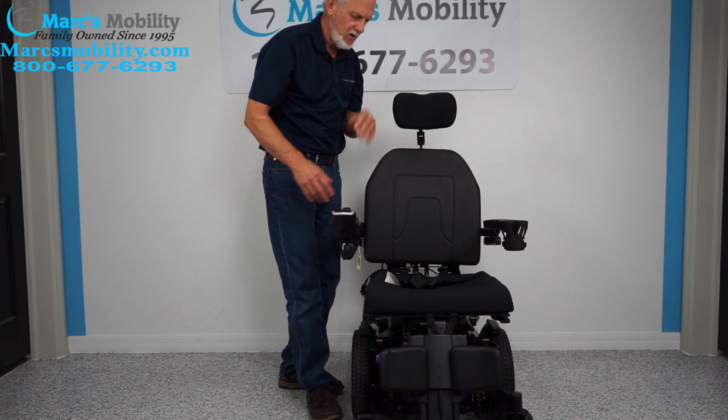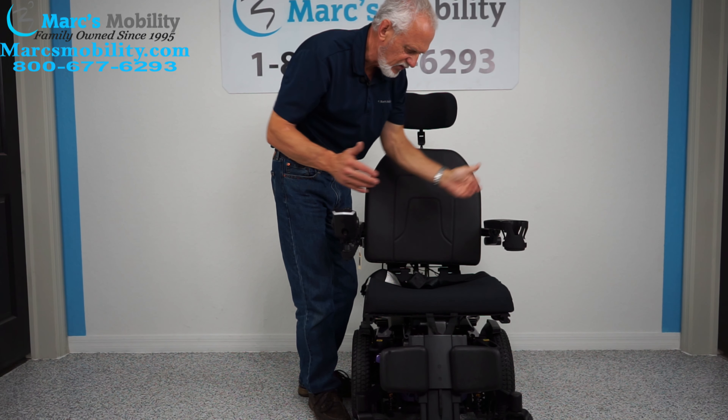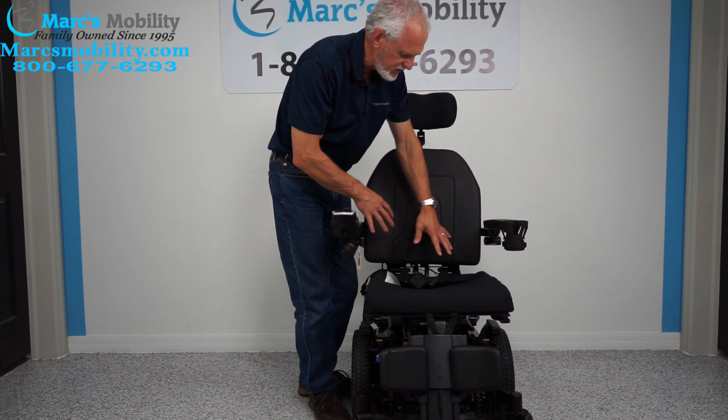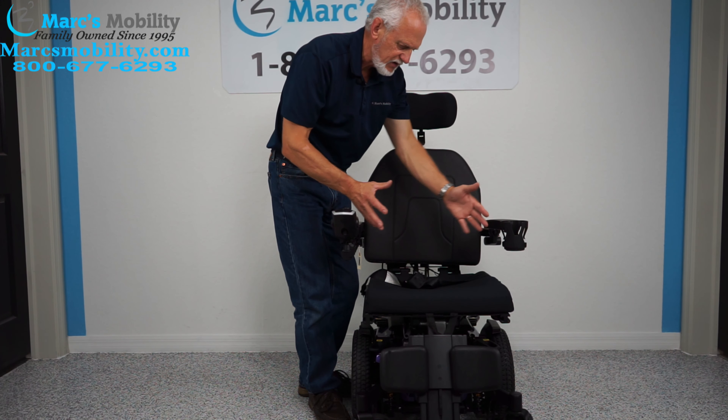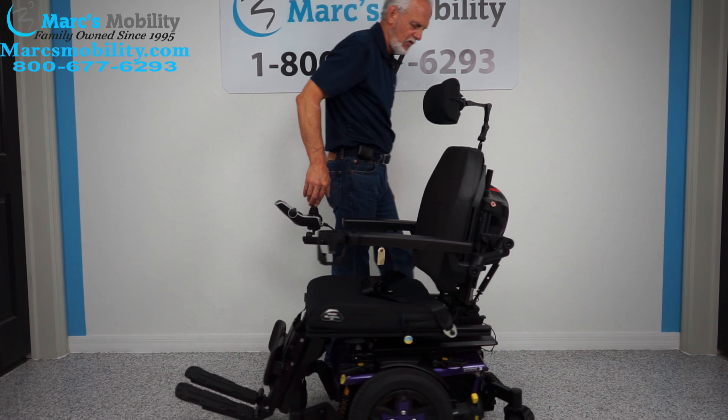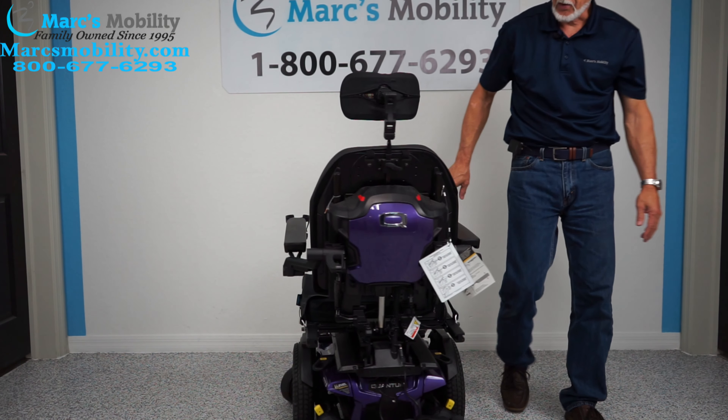The headrest is fully adjustable. If the seat is too big, too small, or too deep, we can adjust these seats. We have all kinds of cushions and we can adjust these seats to your size. This is a mid-wheel drive so it turns on its own length — you can see how well it turns.